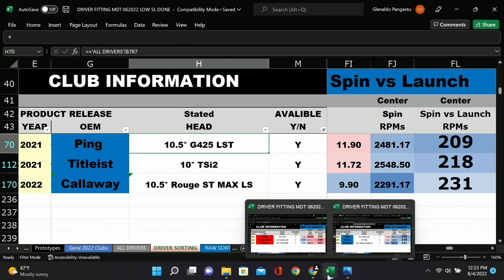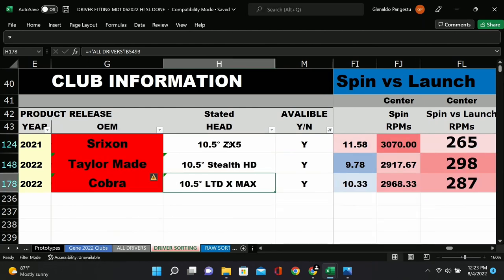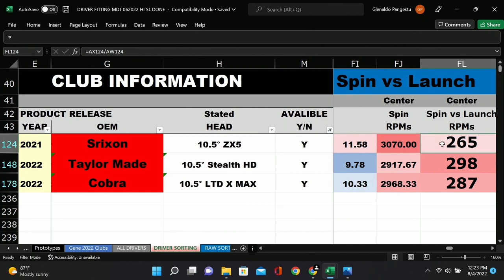Here are some higher-spinning drivers — these are designed to be high launch and high spin: the TaylorMade Stealth HD, the Max, and a Cobra and a Srixon. The numbers are significantly higher here. Interestingly, the highest-spinning one in raw RPMs is actually the lowest spinning per degree of launch — it's just a high-launch, high-spin head going up in the air. If you really want spin, the TaylorMade Stealth creates a ton of spin — you might go up to the 12-degree to keep the ball in the air.